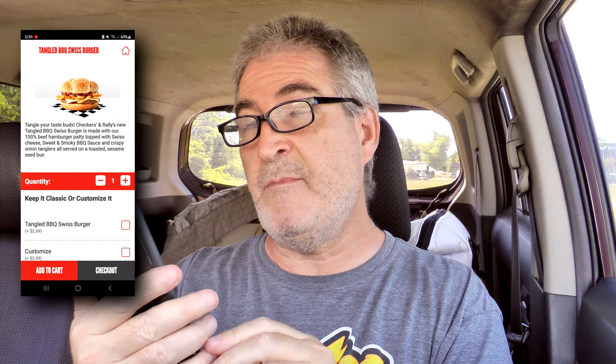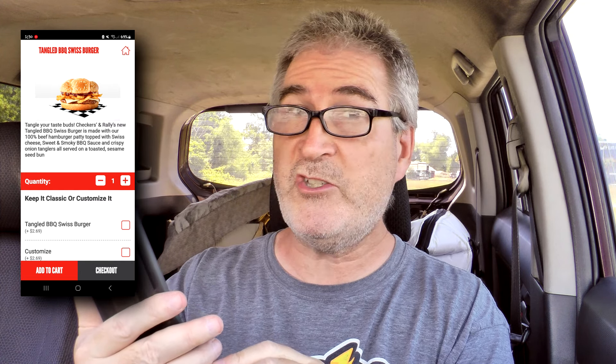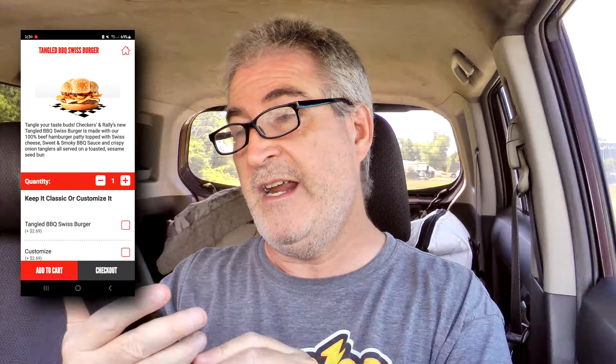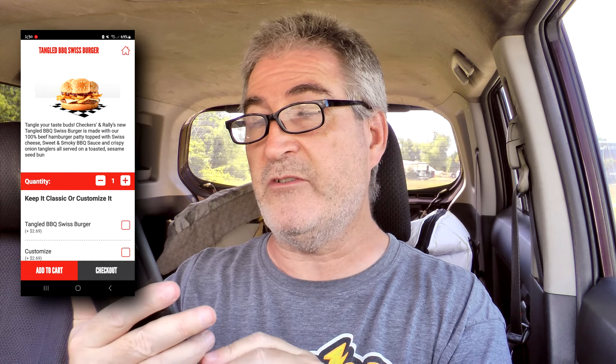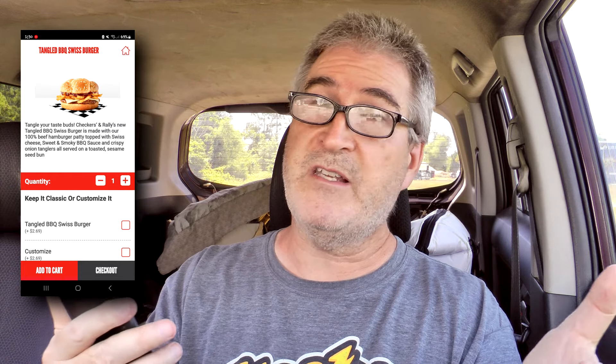Old guy goggles on, mobile phone of fluff. It says: tangle your taste buds. Checkers and Rally's new Tangled Barbecue Swiss Burger is made with our 100% beef hamburger patty topped with Swiss cheese — love Swiss cheese — sweet and smoky barbecue sauce — love that — and crispy onion tangles — love that — all served on a toasted sesame seed bun, and I love sesame seed buns.